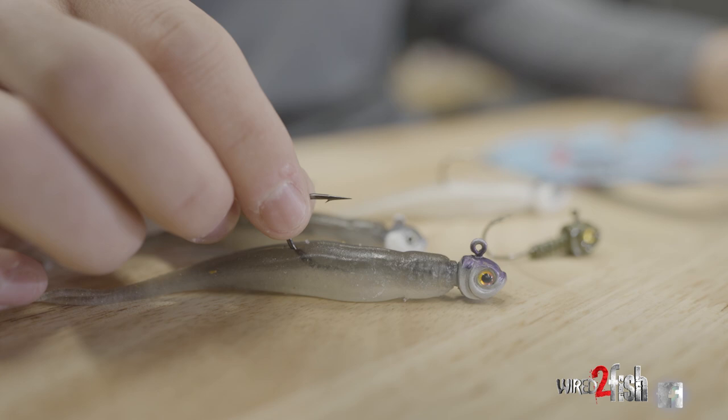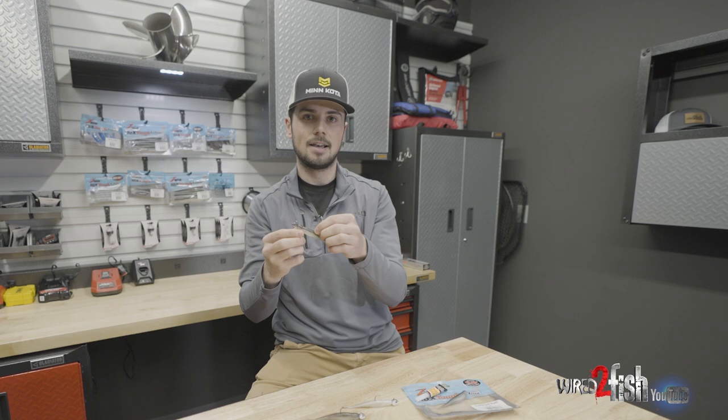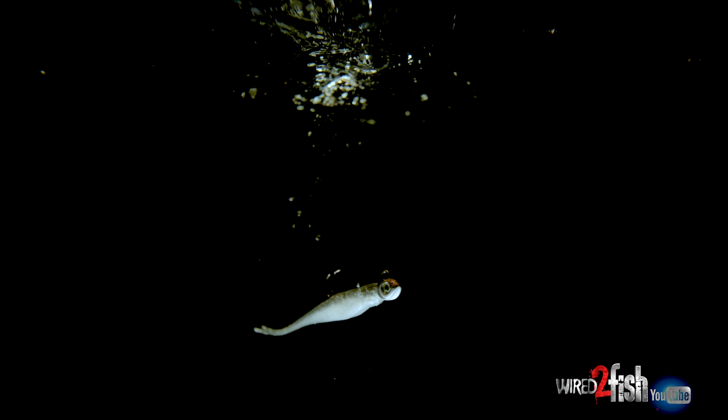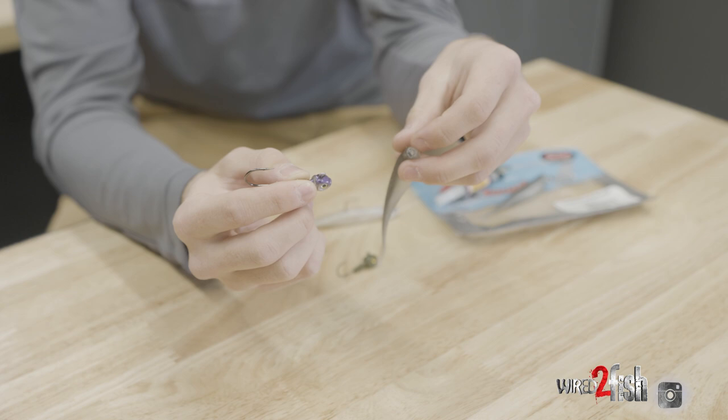I'm just gonna run you guys through this little rig. It's super simple — just a fluke style soft plastic bait threaded on a jig — but there's a couple of key little differences that Gussie does in particular that sets his baits apart from the rest. If you haven't watched already, we have a full length video with Gussie on how he fishes this rig, but we're gonna toss this bait in our tank behind us and show you guys up close what this bait looks like underwater and just a couple of the key features that gets this thing bites.